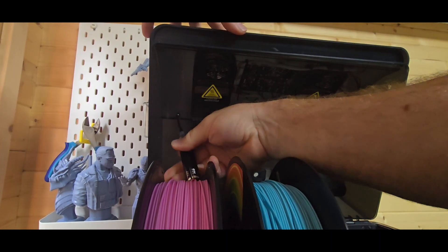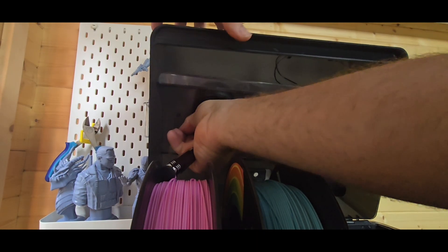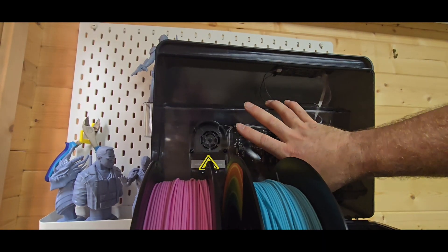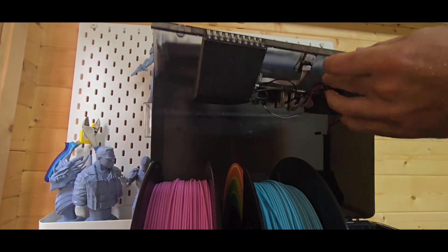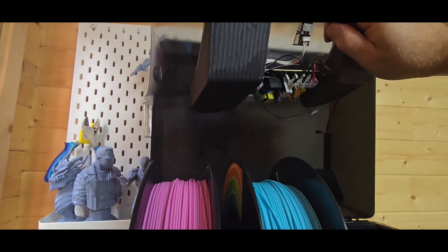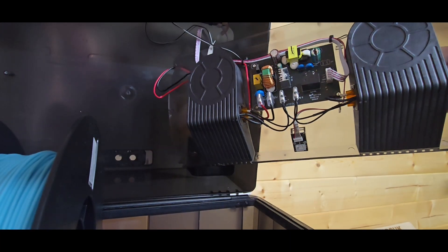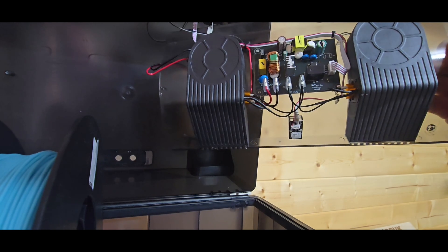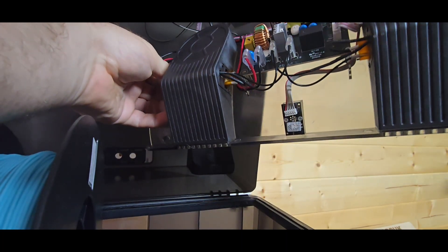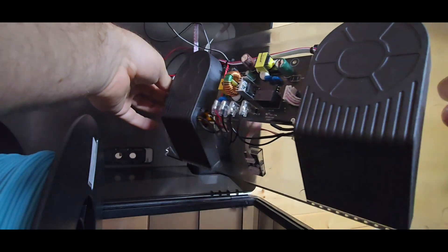Now that I've removed the two screws — you wouldn't ordinarily be doing this if you've purchased the unit, but I wanted to give an in-depth look at the internals of the Sunlue AMS heater for the Bambu Labs AMS unit. As you can see, it has PTC plus fan heating with real-time temperature monitoring and automatic control of the heating system, all controlled by the board. There are two blower fans for the left and right, covering zones one and two, and zones three and four respectively, distributing heat across the unit. The maximum drying temperature is 70 degrees.